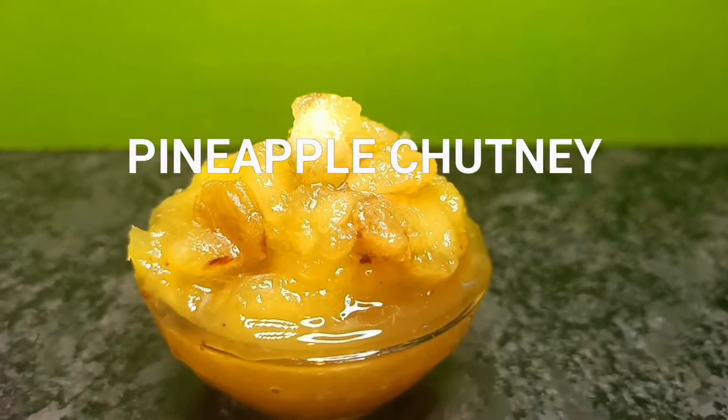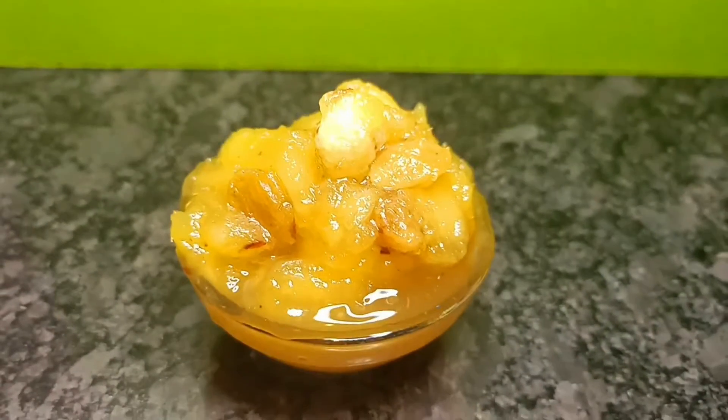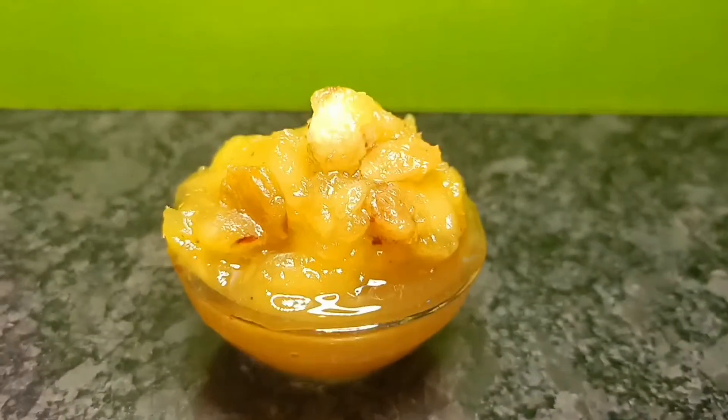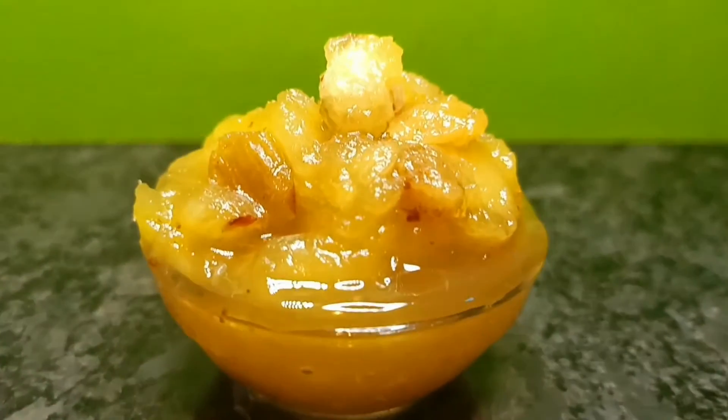So friends, it is ready. It was a very sweet pineapple Bengali style chutney. It is very yummy and tasty. The kids will also love it. It is very nutritious.